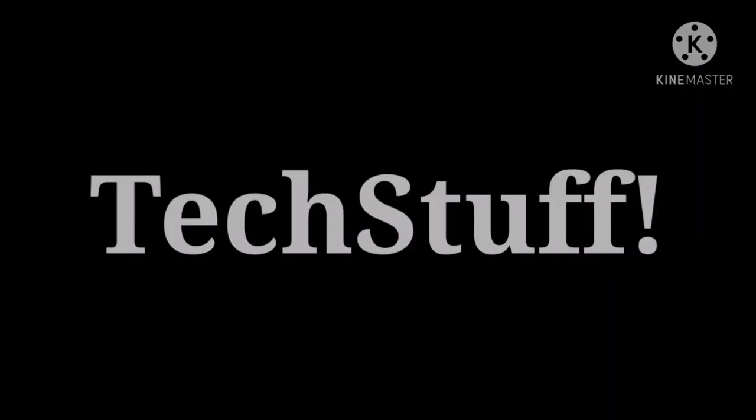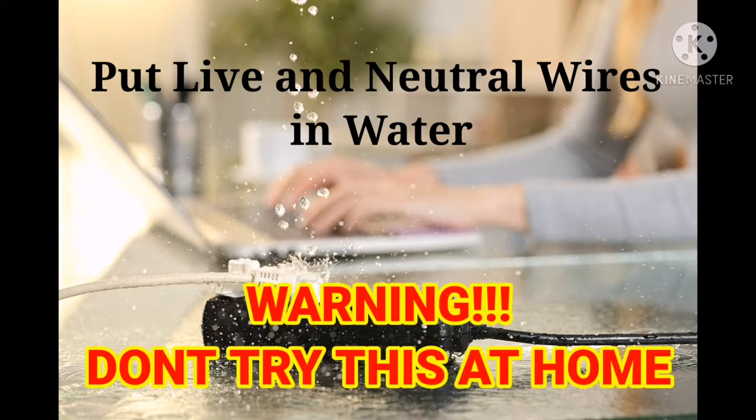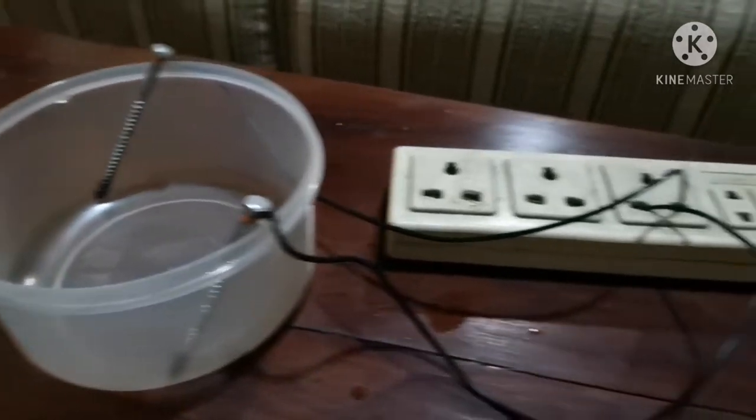Hello fellows, welcome to Tech Stuff. Today I'm going to put the live and neutral wires into a water bucket. This is a very dangerous experiment. I took a plastic bucket and two nails connected to the live and neutral supplies.